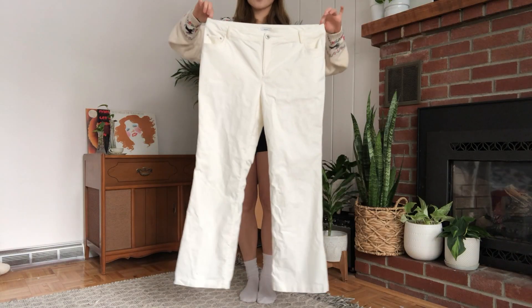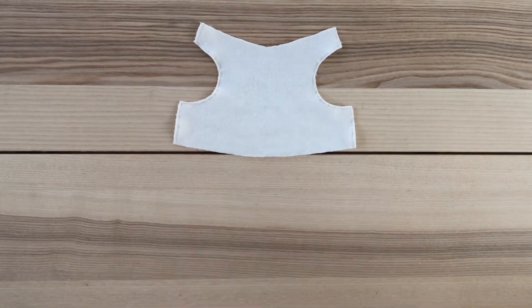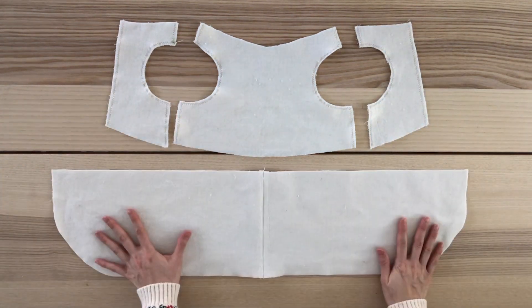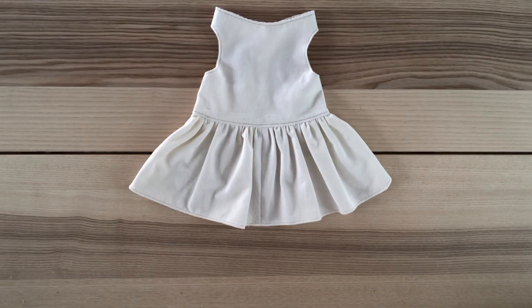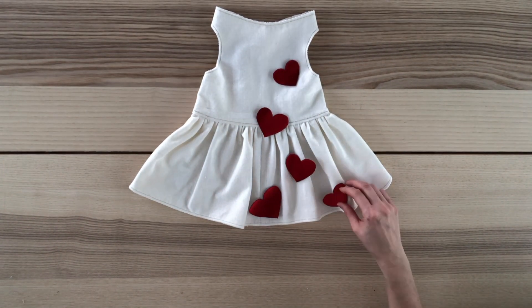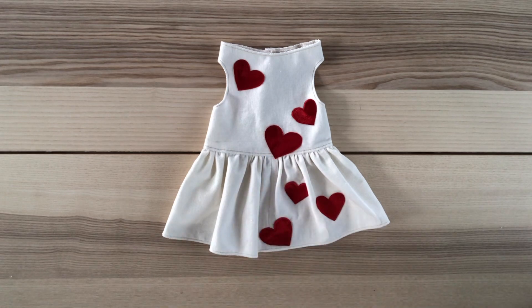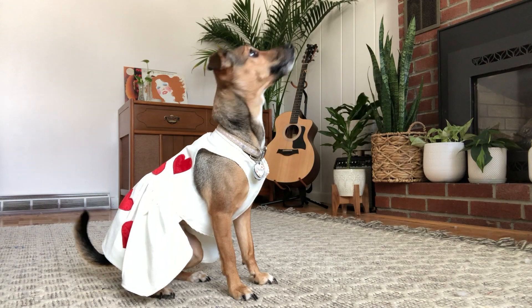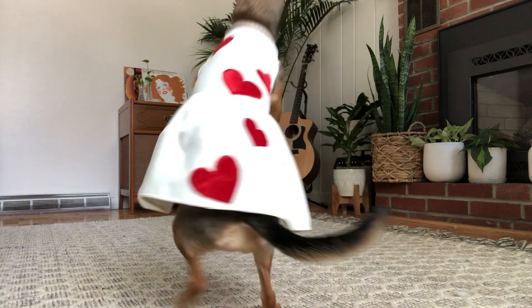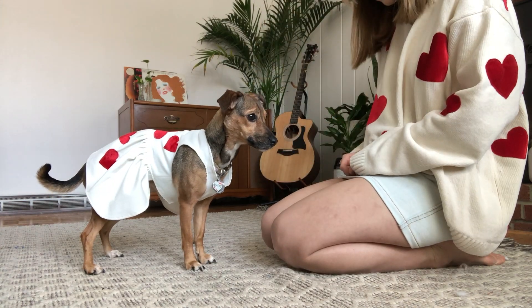What kind of dog mom would I be if I didn't make Daisy a matching outfit? For Daisy's dress I'll be using these thrifted corduroy pants that I got for one dollar. I wanted something with a similar look and color to the sweater but with more structure, so these pants were perfect. Here are the pieces I cut out from the pants and here is what they look like sewn together. I made sure she also had hearts in three sizes, then mapped them out and ironed and sewed them in place. Here is what Daisy looks like in her Valentine's Day look — give us a twirl! I know this is so extra but I can't get over how stinking cute she looks in this dress.